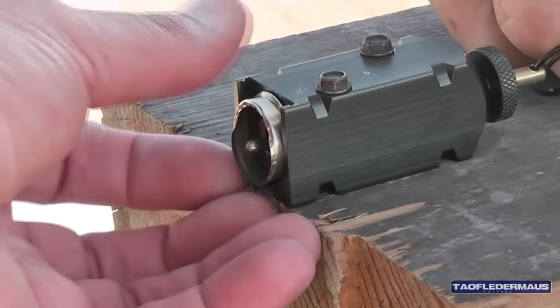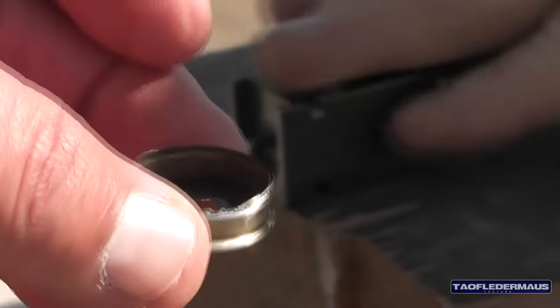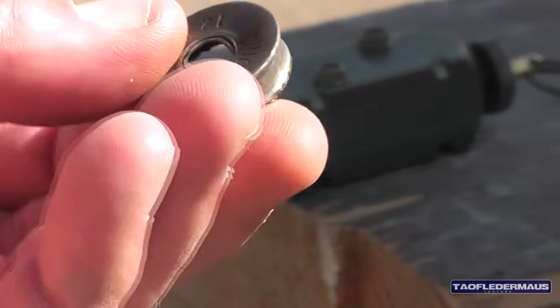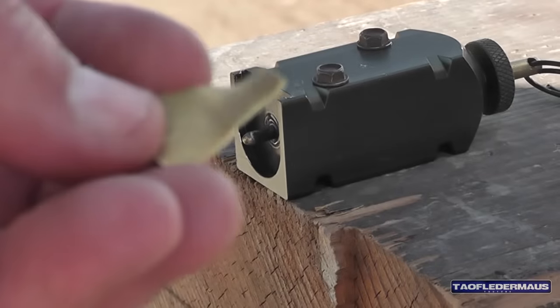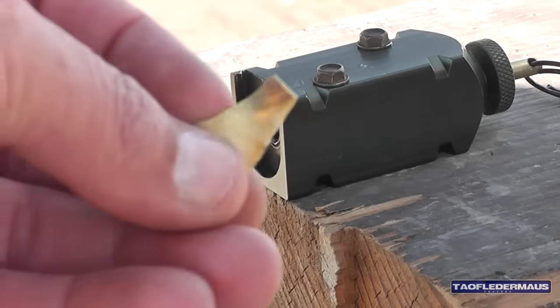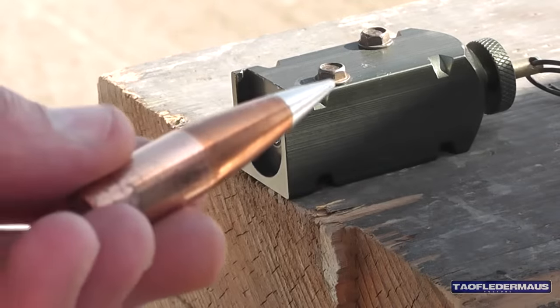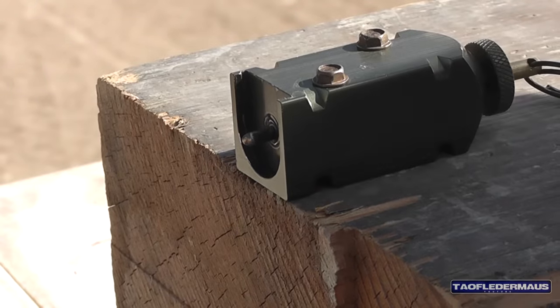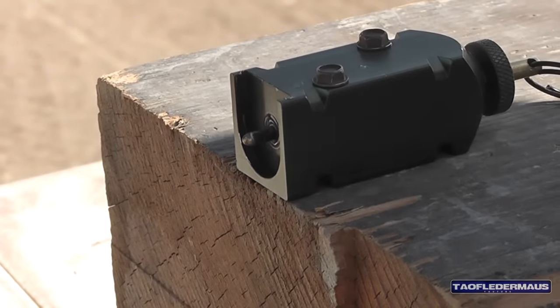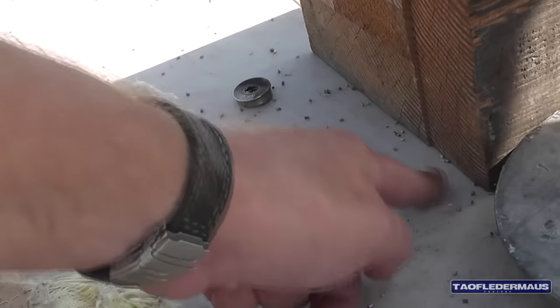We didn't destroy the device at all. There's the base of the shell — I saw that one actually flying towards us in slow motion — and there's the bullet. There's a lot of unburnt powder all over the table, of course, with these large grains here.